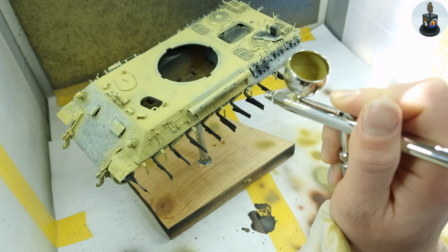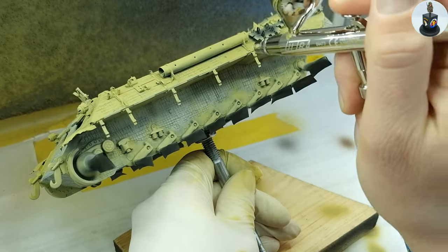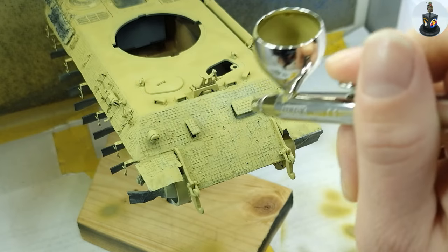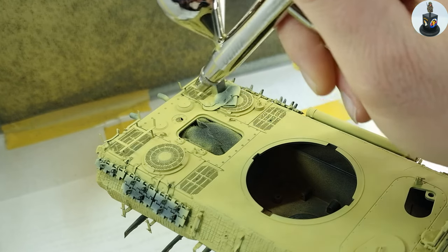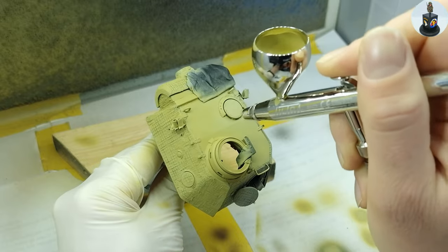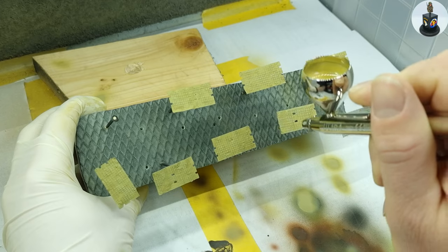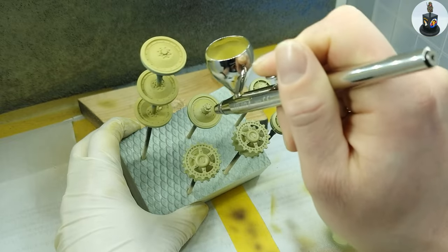When the chipping medium was dry I sprayed the pure dark yellow over the whole model. This was a pleasant step as it hides all the strange looking under layers and unifies the surface. And all parts like the side skirts and the wheels were painted in the same way.